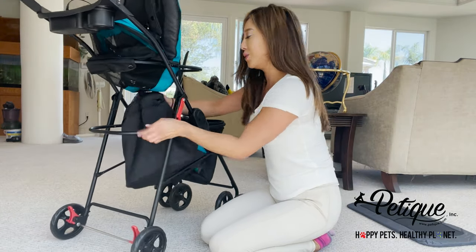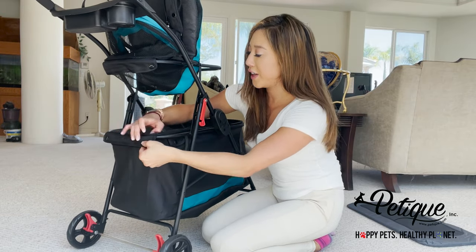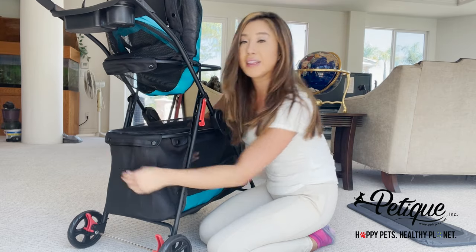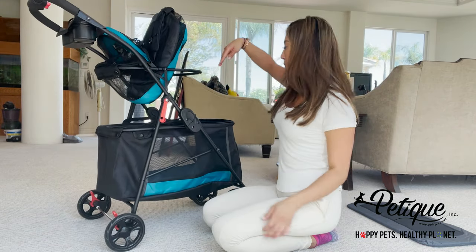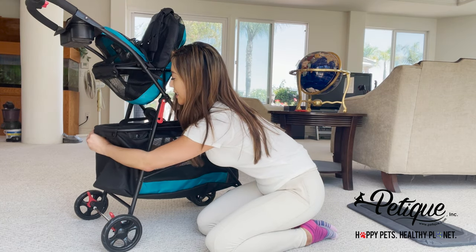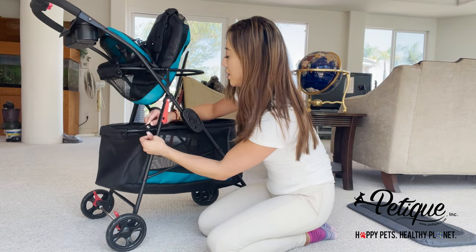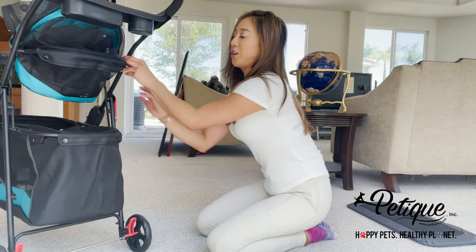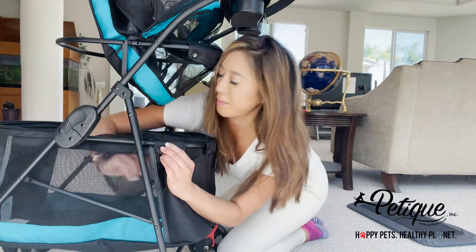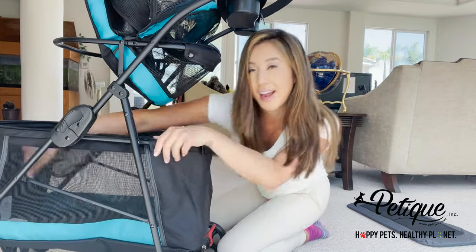The next thing is to take this part in the back, open it back up, put it over, and line up the buttons. What I'll do is put my hand through the back, line up the buttons from the inside, snap it in place, put the strap down, and do the same over here on the side. There is one more — line up the button, put my hand through the front, and there you go.